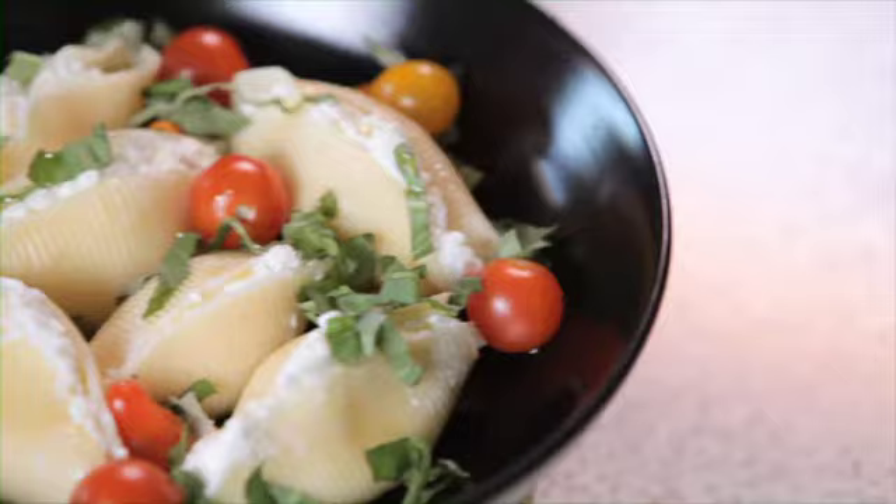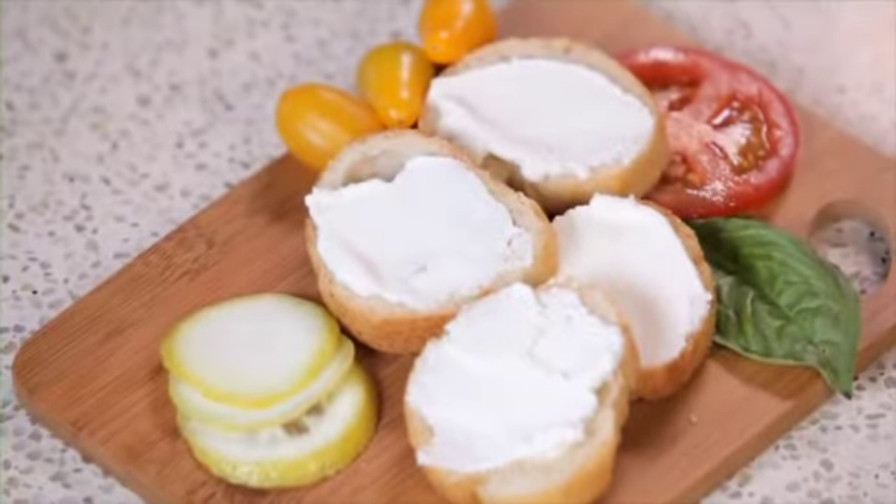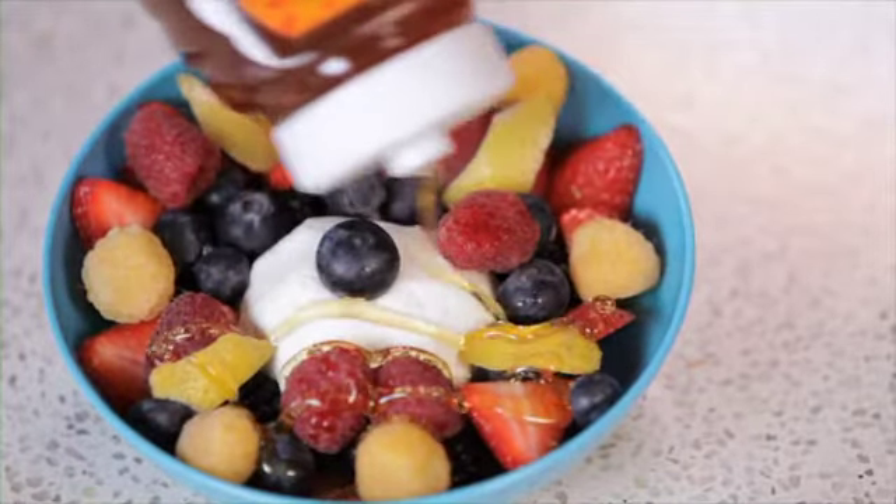Today's recipe for rich, pillowy, organic ricotta is super versatile and doesn't even require rennet. You can make it plain or with flavored salts. And when it's all done, you can add it to your favorite pasta dish, use it as a topping for crostini, or even drizzle it with honey and top it with berries for a tasty dessert.